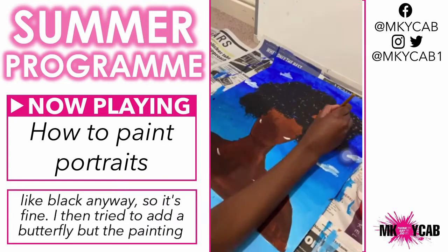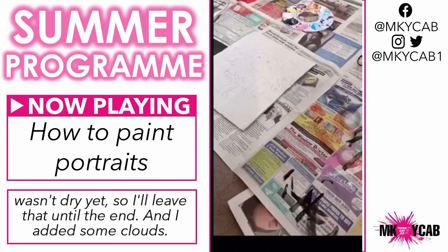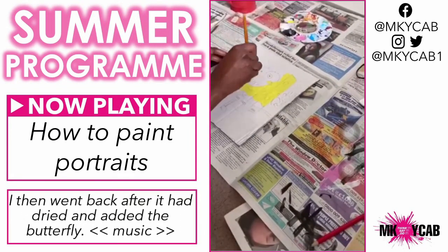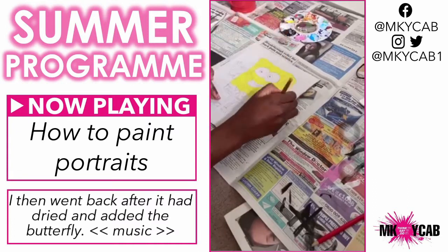I then tried to add a butterfly, but the painting wasn't dry yet, so I'll leave that to the end and added some clouds. I then went back after it had dried and added the butterfly.